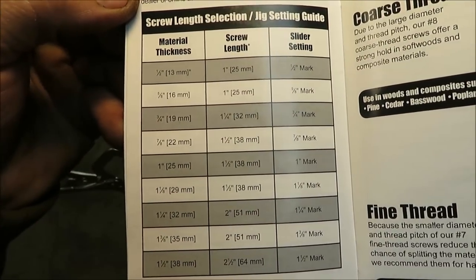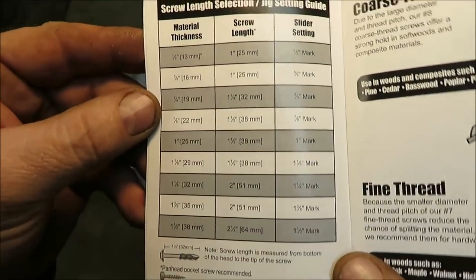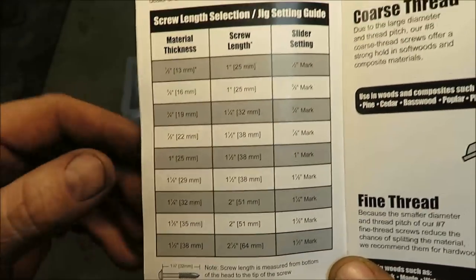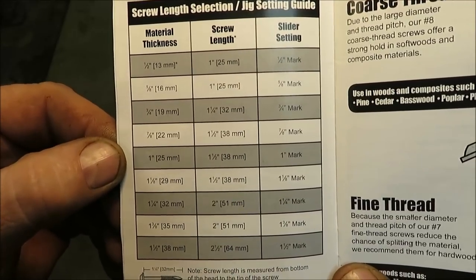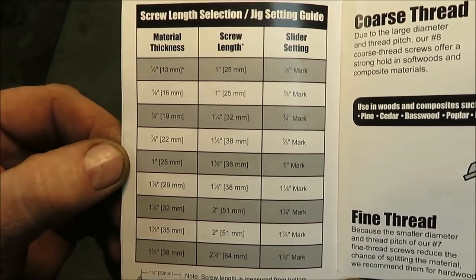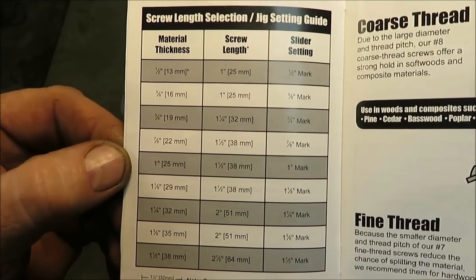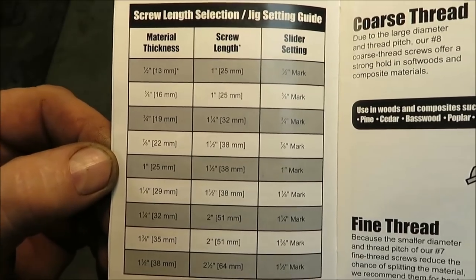Another thing I wanted to show you is in your owner's manual they have a chart for all the screws — the thickness of the material, the screw length, everything is in your book. It's not going to be hard to figure out — just look at your book and pick up the screws for the size material you're going to be using. I figured I'd videotape this so if I ever lose the manual I can always look back on this video and know exactly what size screw to use.